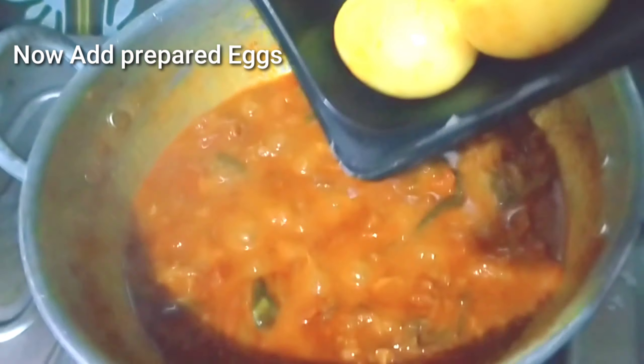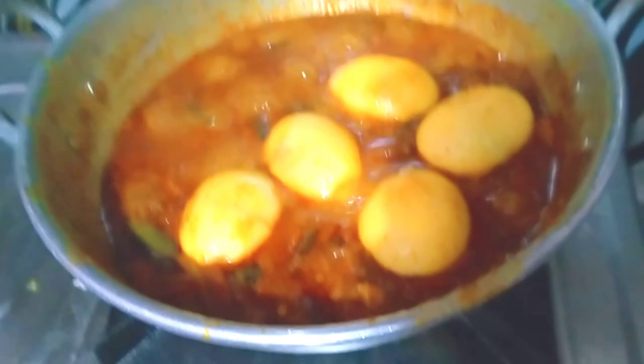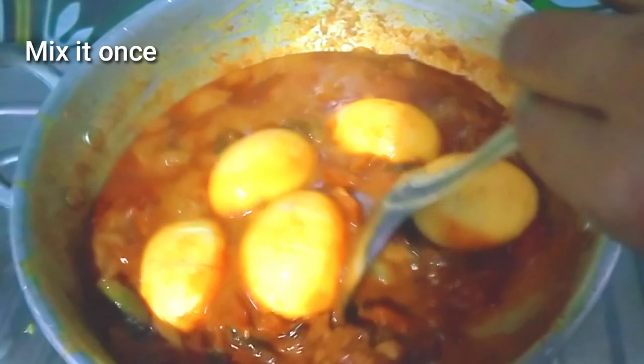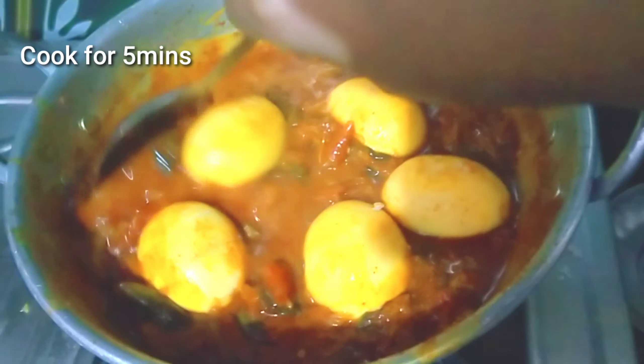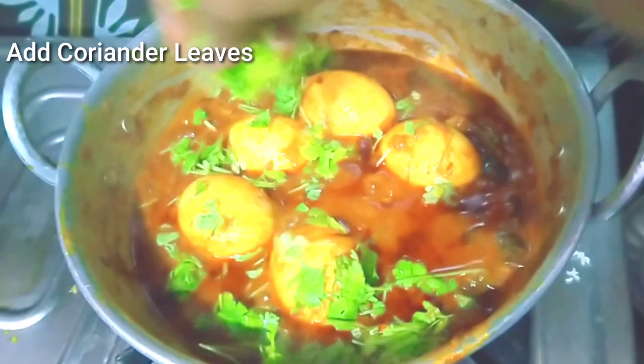We will cook the tomatoes in the pan. After that, we will fry the eggs in the pan, cook the eggs through, and serve.